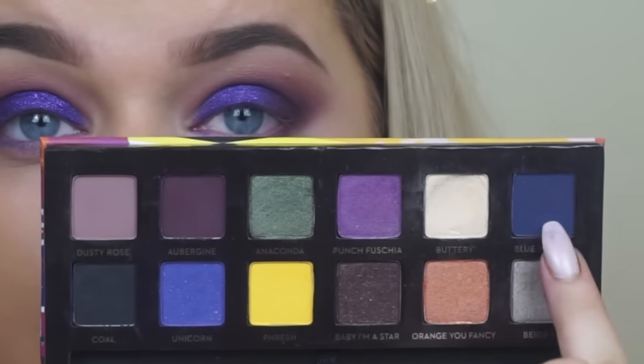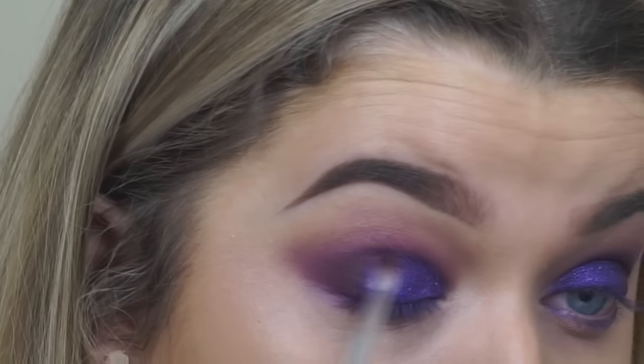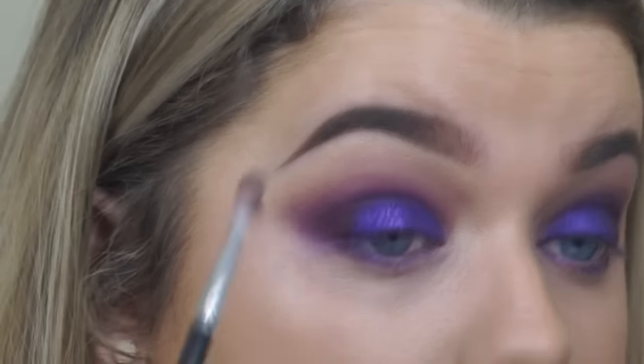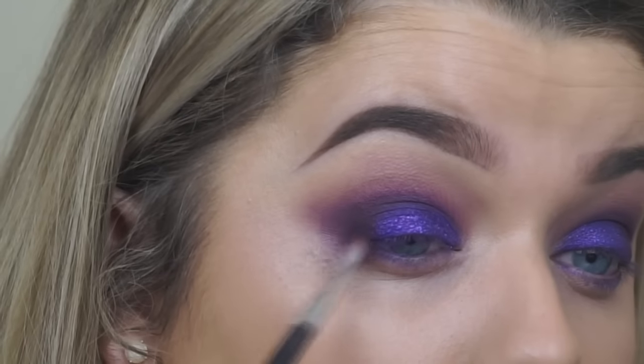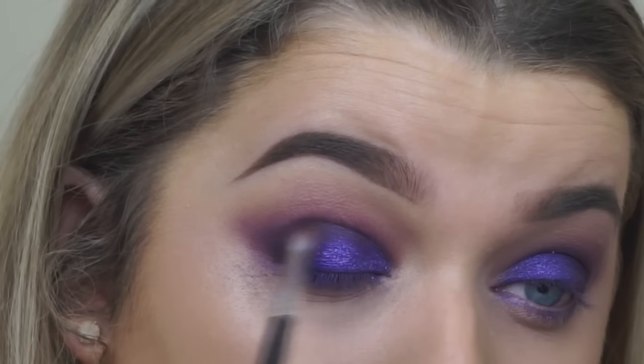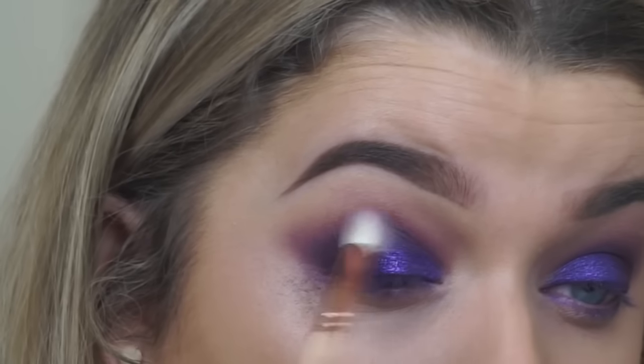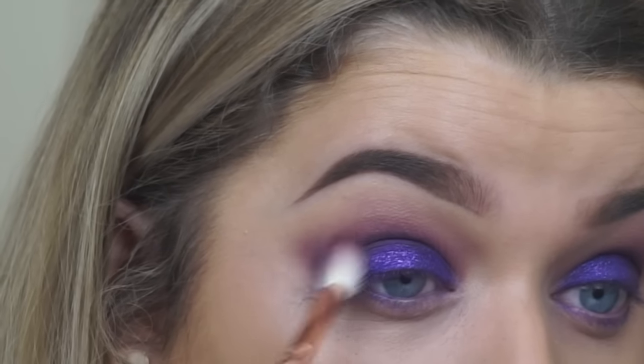Going back into the Artist Palette I'm mixing Aubergine and Blue Velvet together just to deepen up the socket on a really precise fluffy crease brush. Then taking a clean fluffy brush and really softening out the edges.